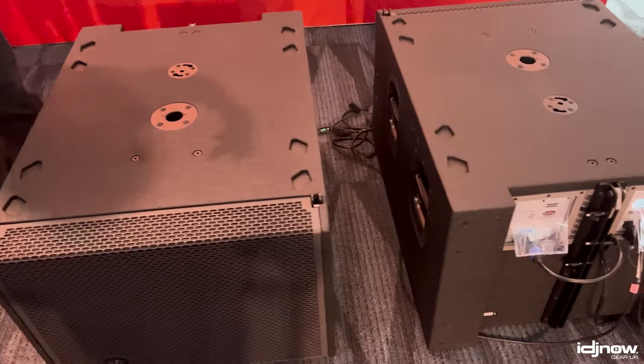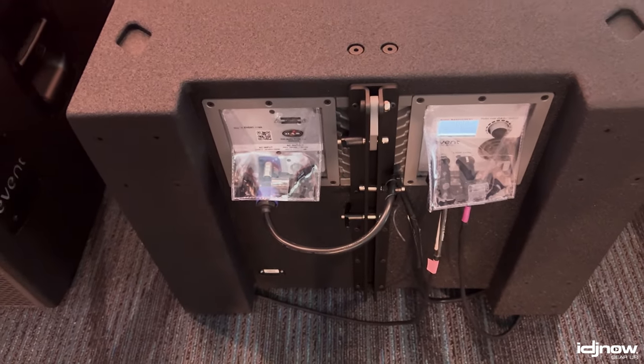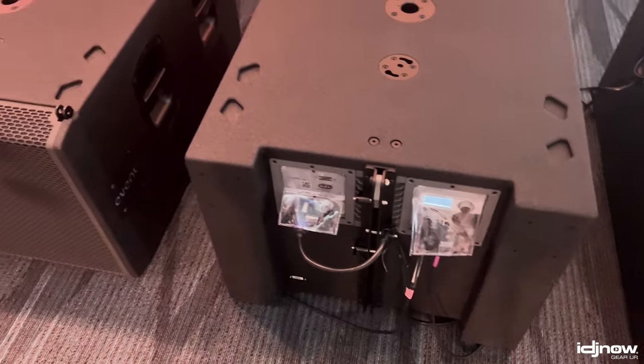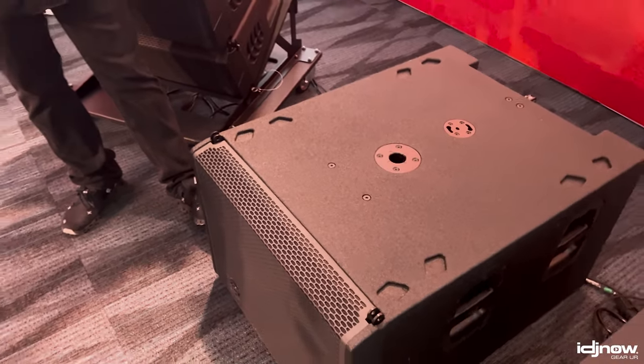We also have a sub here to complement — as you can see, same center spine rigging, same rain covers built into the unit. On that, you actually have a DOTS control LCD screen on both pieces so you can actually dial in and fine-tune the system to exactly what you need.